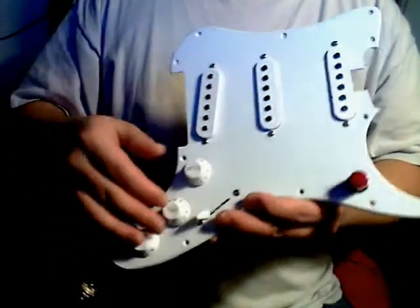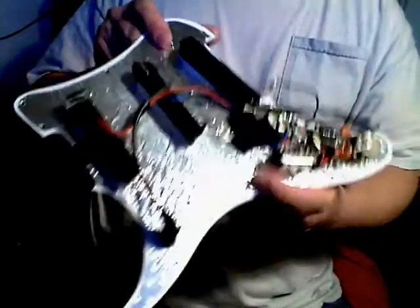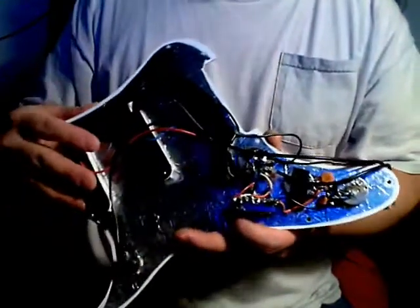I replaced all three pots with ones with the correct specs. The original ones just had a generic sound, and by changing the pots it gave it a more Strat sound.